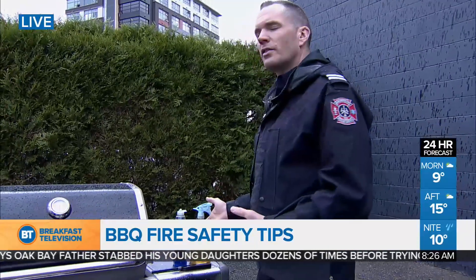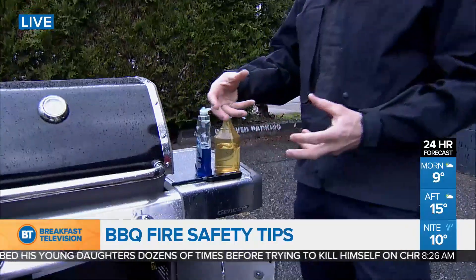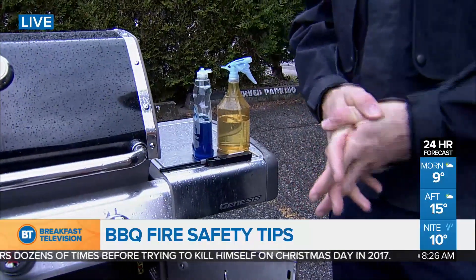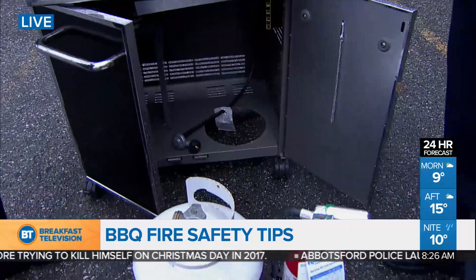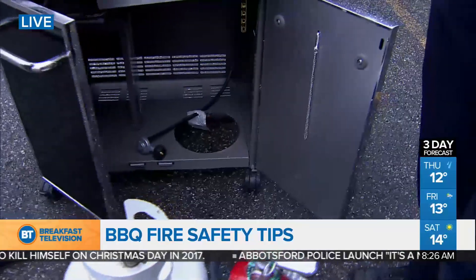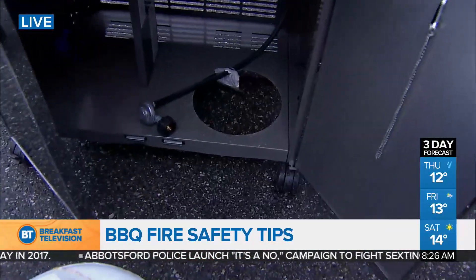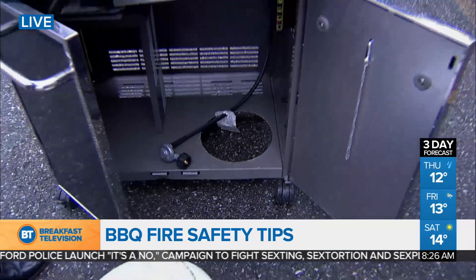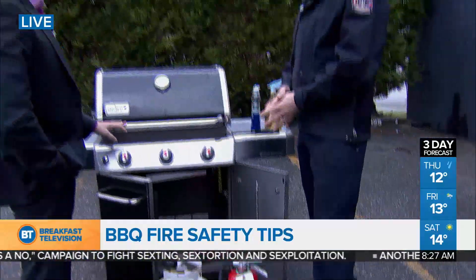Turn on the propane, then take a mixture of soap and water, form a little bit of froth with it — some bubbles — and put it on the connections, on the hose, all the way up to where the hose meets the burners. The biggest place you'll see leaks is around the connection if it's not tight enough or if you've cross-threaded. Watch for any bubbles. If bubbles start to multiply, there's a good chance there's a leak. Shut off the propane, maybe try the connection again. If not, it's time to replace some of the parts.